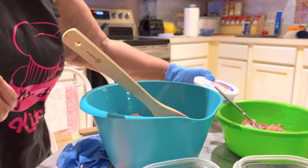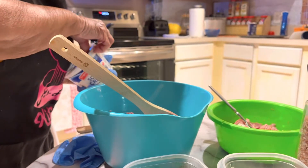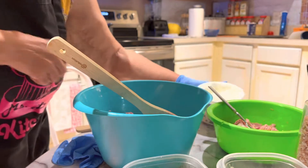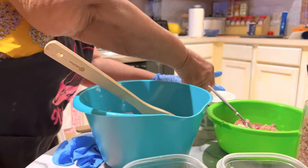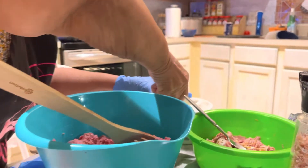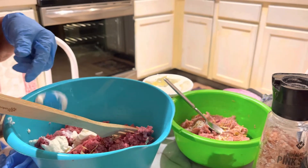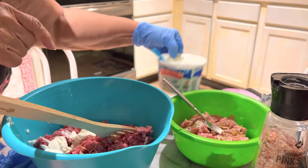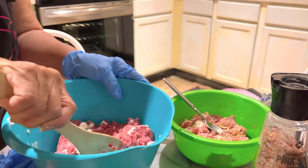I'll also add maybe like a teaspoon in each one of these of sour cream. It'll probably be like about two tablespoons of sour cream in the big one and one tablespoon in the smaller one, because I have one pound of the turkey meat and two pounds of the ground meat. So I'll be putting a little bit more in the ground meat.